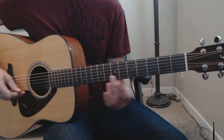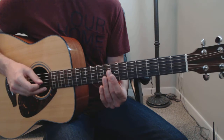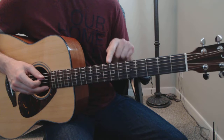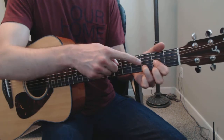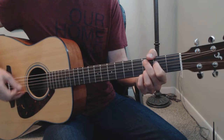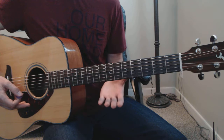How about this next one? That's strings 4, 3, and 2 on the physical 7th fret this time. That's a D triad. That will work if I just use a regular D chord at the end of my song. We can even end on the harmonics, and that's it.